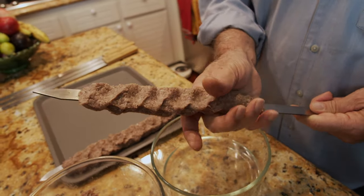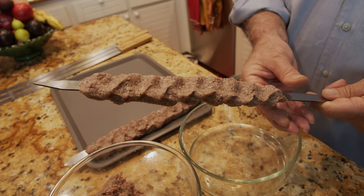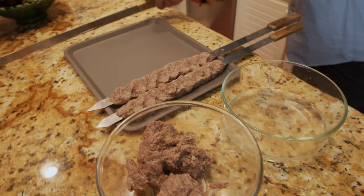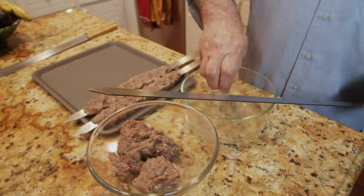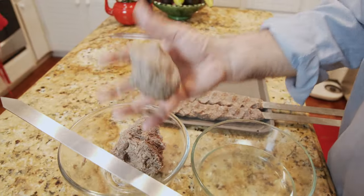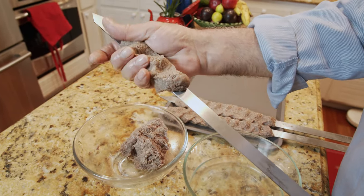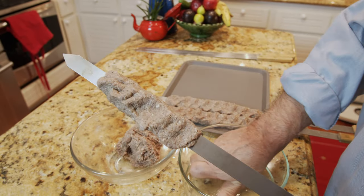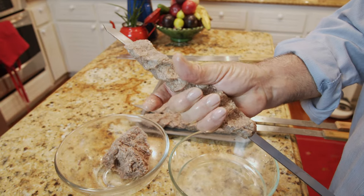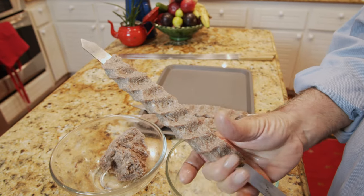With practice it'll come naturally. Go as long as your grill allows, keeping each kebab roughly the same size. Take another clean, dry skewer, wet your hand, take some of the meat, and roll it into a ball. Go to your skewer, secure it, wet your hand again, push it down, and continue shaping it all the way to make a nice design on the skewer.